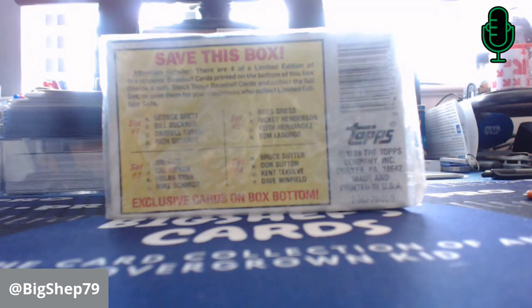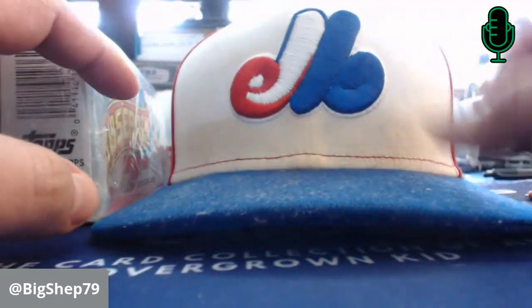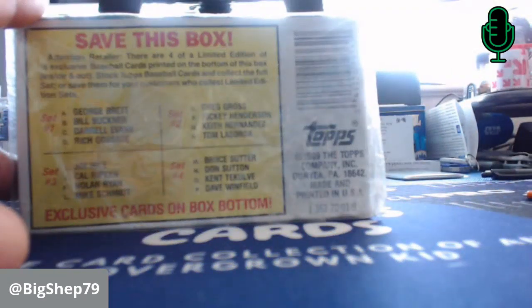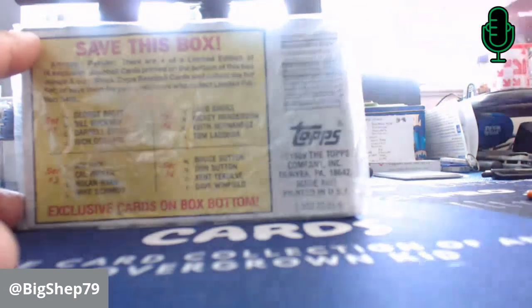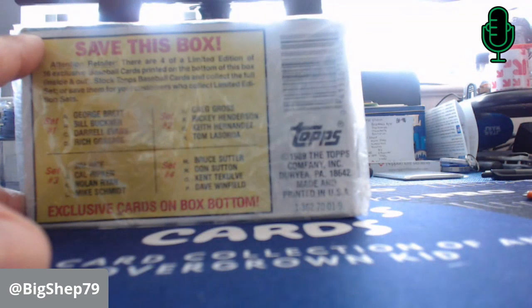We're going to get into this one today — 89 Topps Baseball. A couple of cards we're looking for: we have the Randy Johnson rookie card on the Expos. And funny enough, today I'm wearing my Expos cap — it's my hat of the day. It's a little dirtied up, but it's a loved hat. Vote on tomorrow's hat at BigShep79 on Twitter. We're trying to get some more content out there, so hopefully you're enjoying hanging out with us.